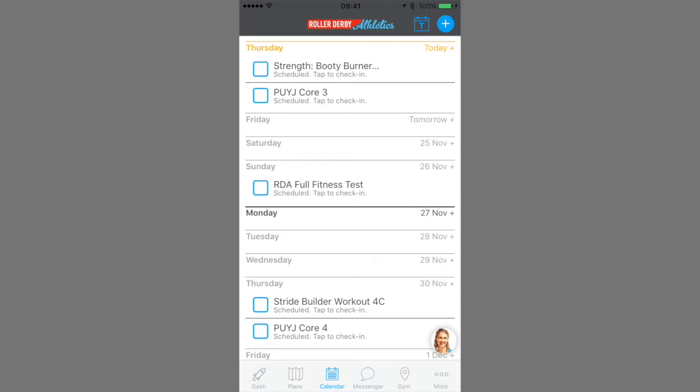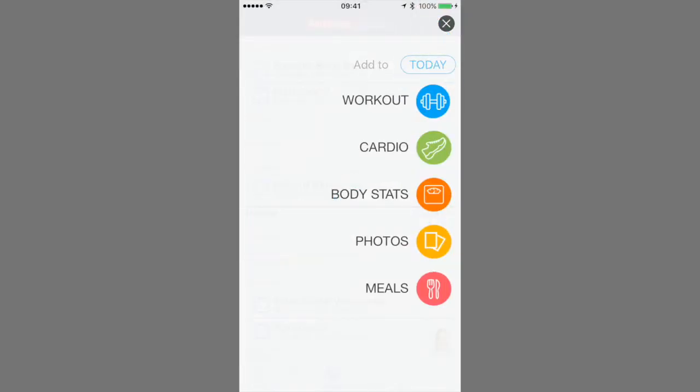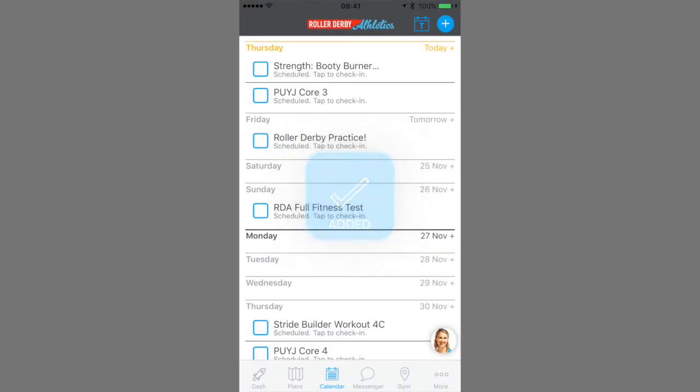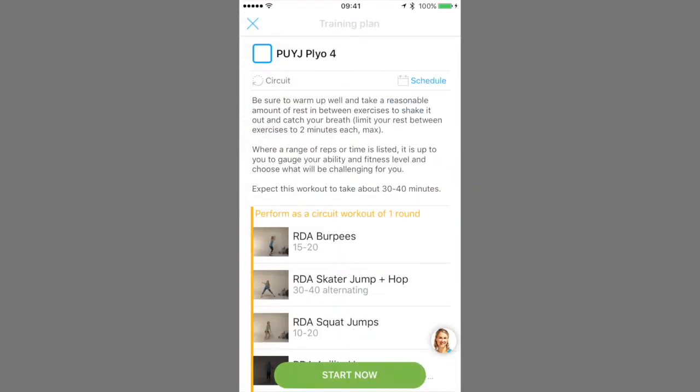Let's add a workout — I'll show you a couple of ways to do it. Tap on that plus sign, choose your dates, select your workout, and boom — scheduled all your derby practices in 10 seconds. Or find the workout in your training plan list and then add it from there.